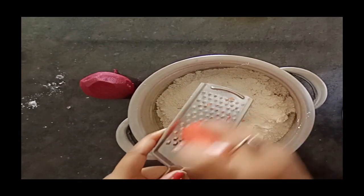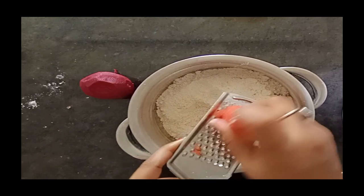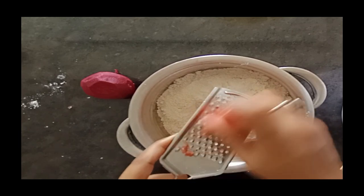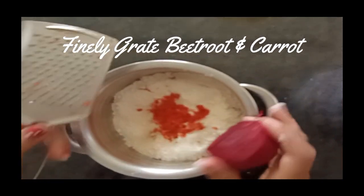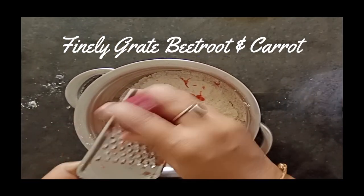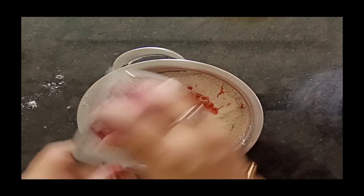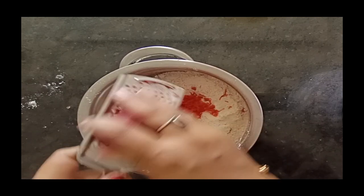I have 1 beetroot. We are going to grate both the carrots and the beetroot in the same way. I have already grated both of them and we are going to use them in this recipe.